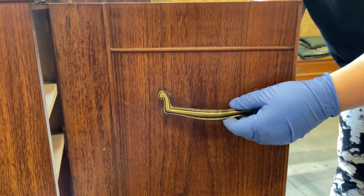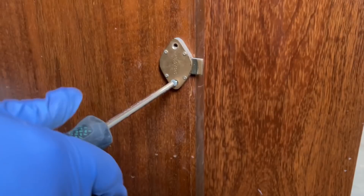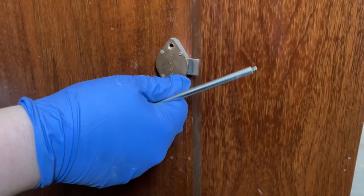Next up I removed the door handles and any other hardware that was easy to get off. There is a lock on one of the front doors but the key is long gone, and it actually slides itself open and closed at random, so it can be hard to get into this cabinet. I decided that this would be a good opportunity to just lose that lock altogether.